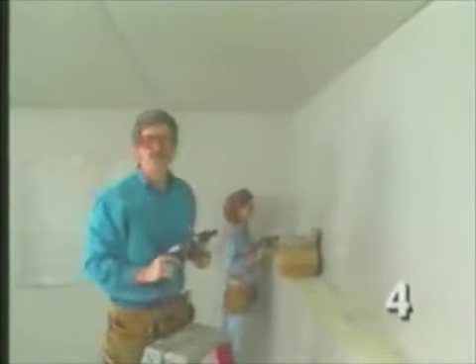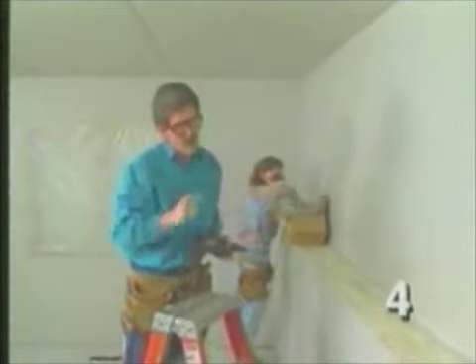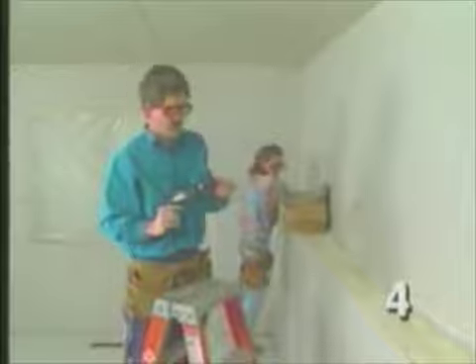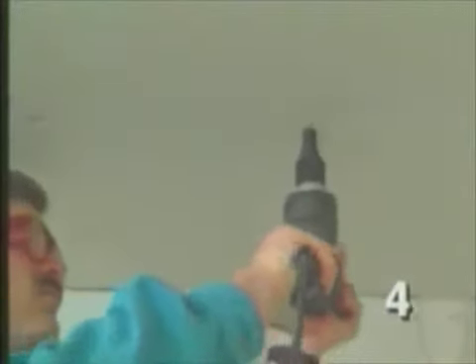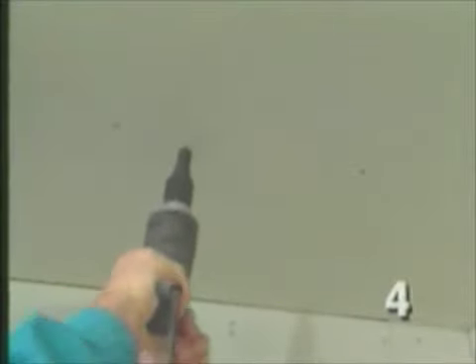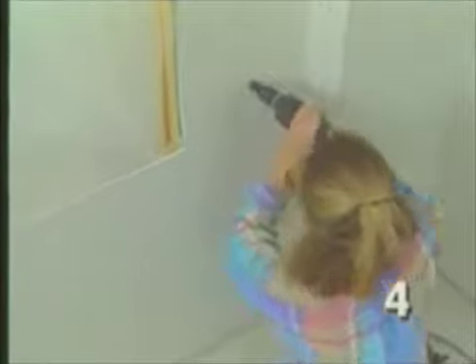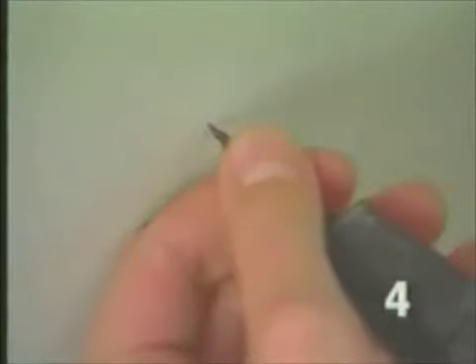We used nails around the edges of the drywall when we first hung it. Now we have to add more fasteners, and to do that, we use a drywall screw gun and screws. How many fasteners you use depends on several things: whether you're using screws or nails, whether you run the sheets parallel to the framing or perpendicular, how far apart your framing members are, and how thick your drywall is.